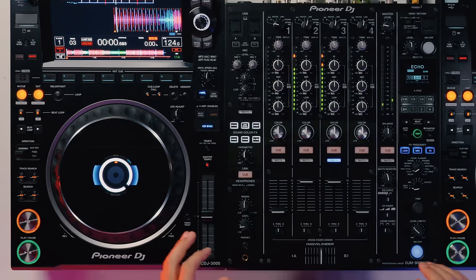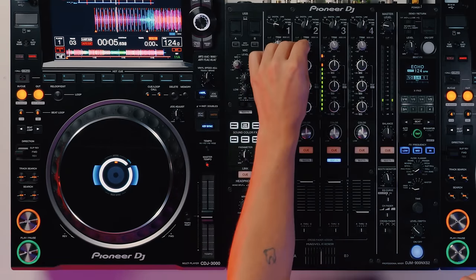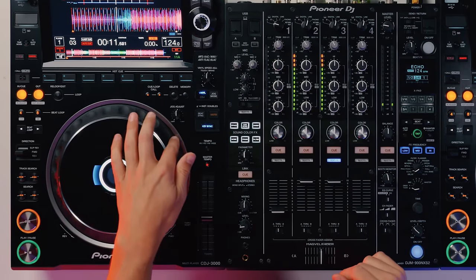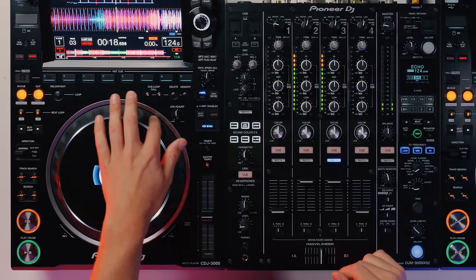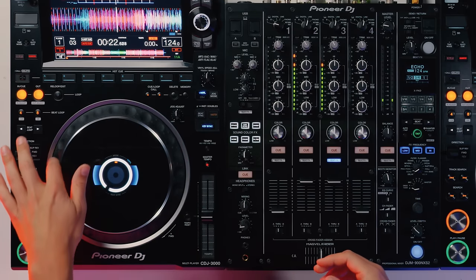Did you know that the jog wheels on CDJs respond differently to the jog wheels on nearly all controllers? If I play two of the same tracks on CDJs and put them in time, and I wanted to nudge this out of time — if I just do it slowly on the jog wheel, nothing changes at all. I can keep going at that speed and it's not going to change anything.